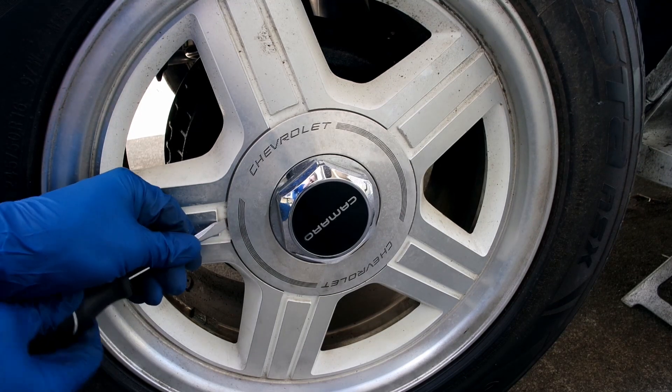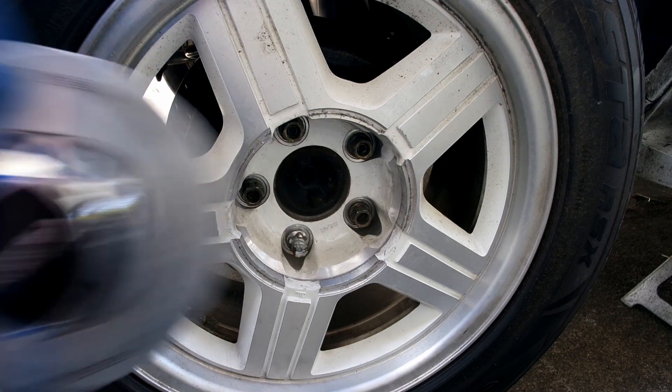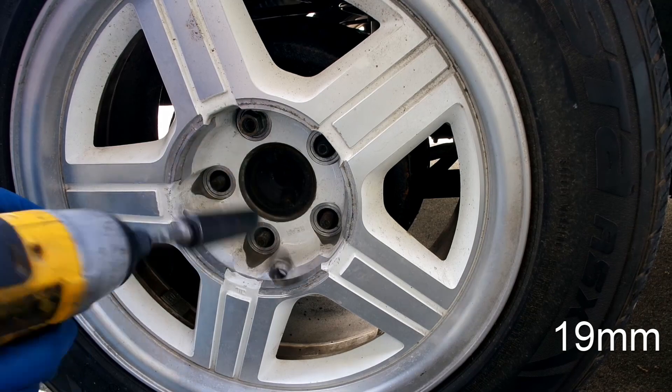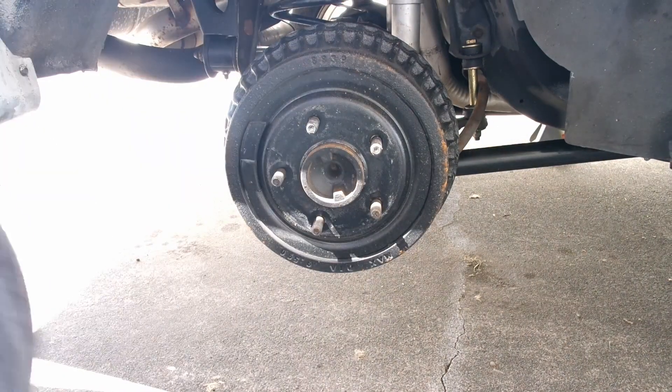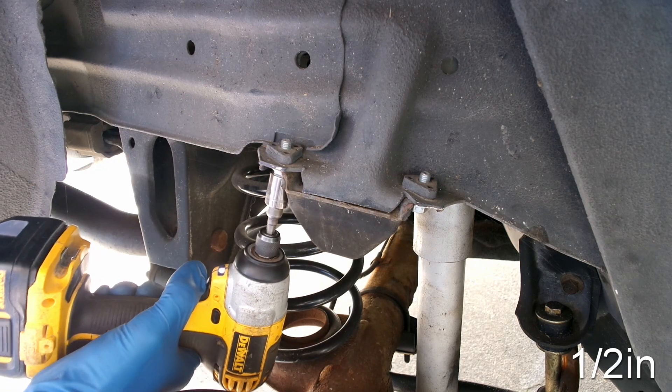Remove the hubcaps, and then remove the 5 lug nuts. Remove the rear bump stops.